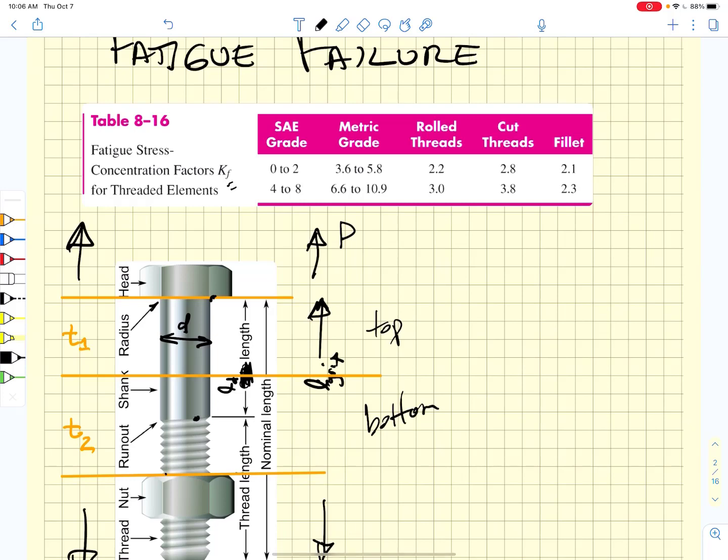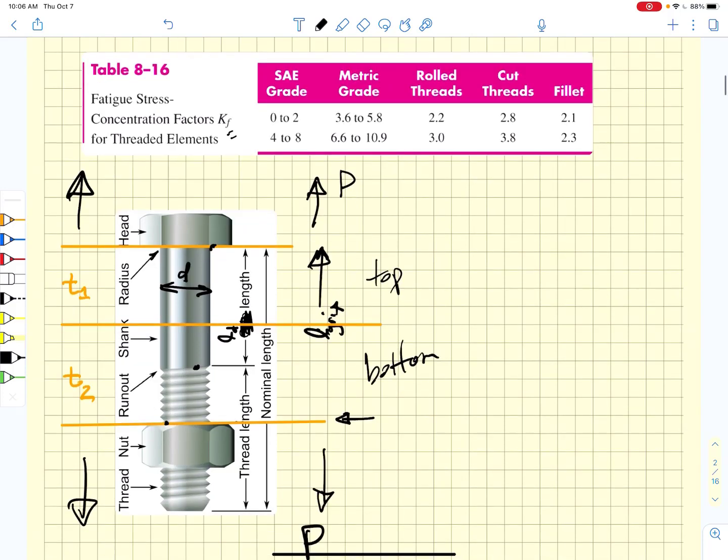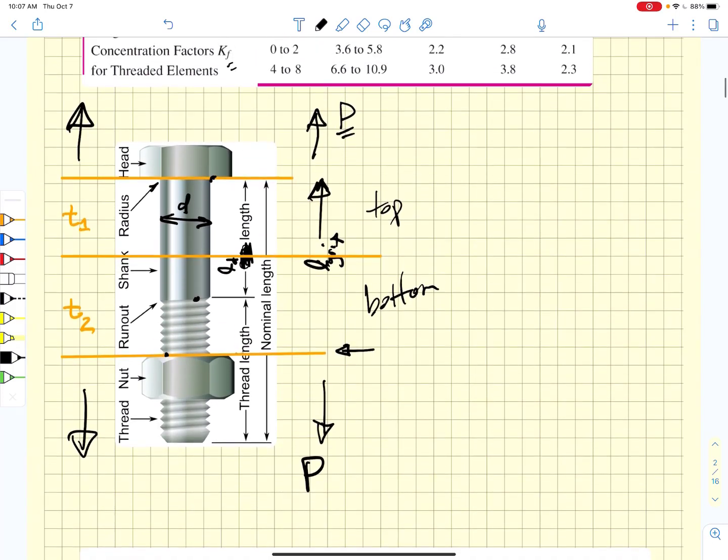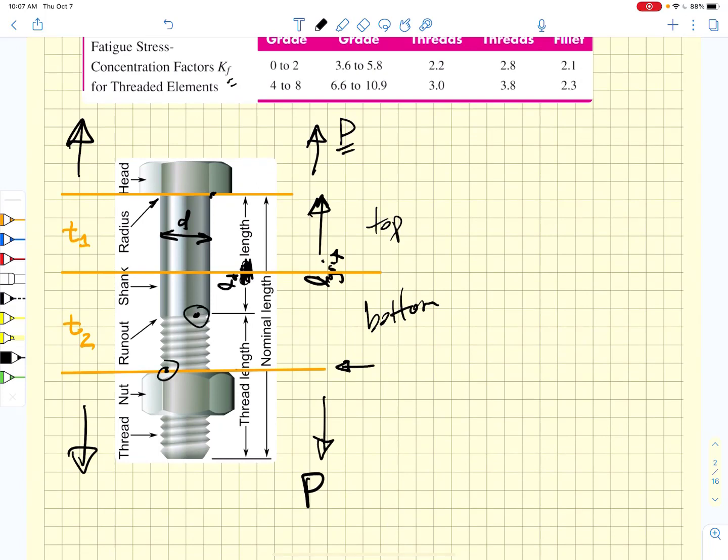Stress concentrations also occur where the thread goes into the nut at the bottom side. There are high stresses in those regions and failure is likely to occur in one of those places — most failures occur down at the nut. When we apply a load to a bolted connection, there is load sharing between the compressed member and the bolt itself. We want to sort out how to take advantage of that load sharing to prevent fatigue failure of the bolts. We also have to determine where failure is most likely to occur and find a fully corrected endurance strength.